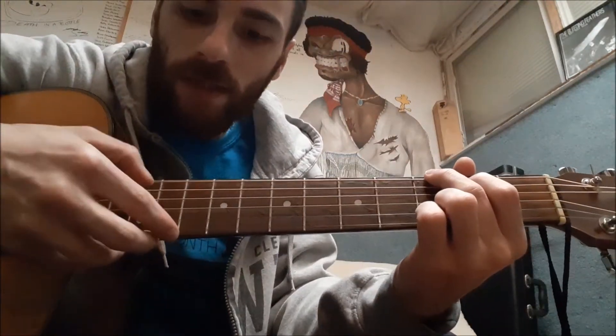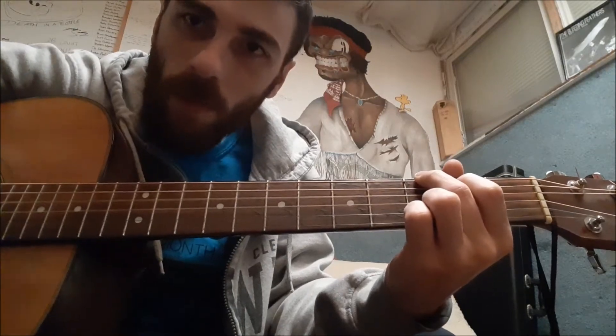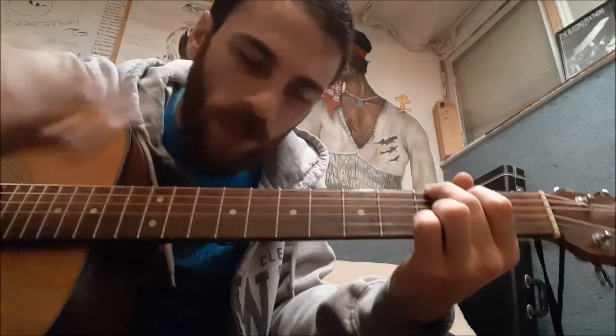So, now you play six, five, four, three, two, one — play them all together. You've got yourself a G chord.